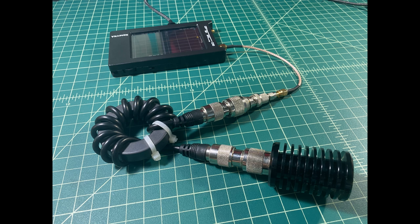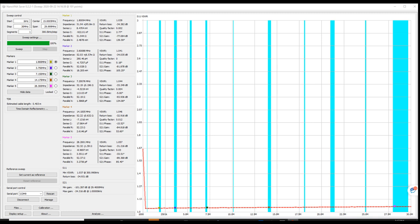Here's the setup for the homebrew choke — pretty much the exact same setup as the Chameleon. We run the test and take a look at the results. It starts to creep up a little bit as we get towards the higher bands, but we are well below 1.1 in our readings — so again, another really good performing choke, and it was pretty easy to make. I paid about $12.50 for the toroid and about $10 for the coax jumper at a hamfest, so I get something that functions as well as the Chameleon choke for about $20 to $25. Just something to think about.